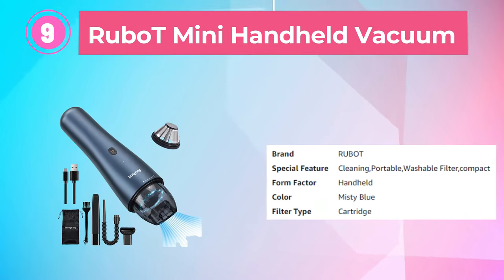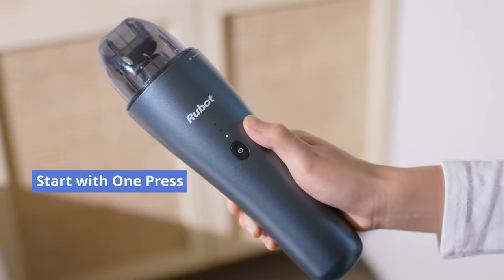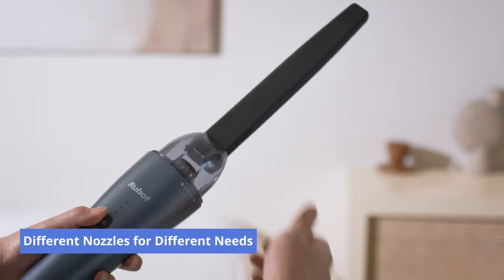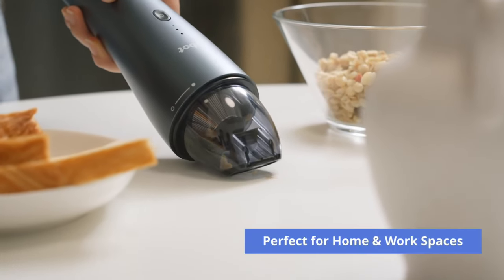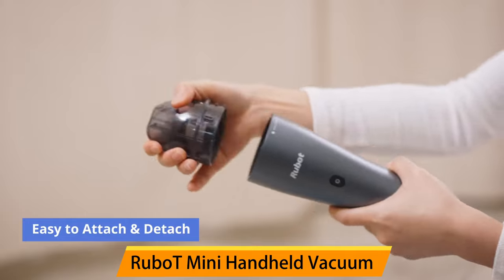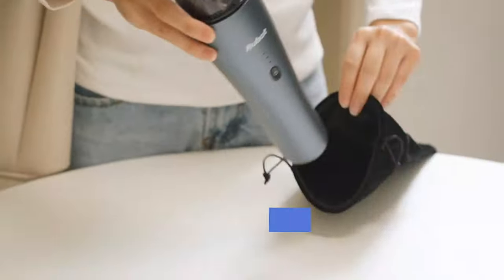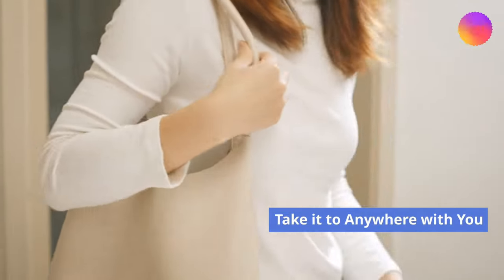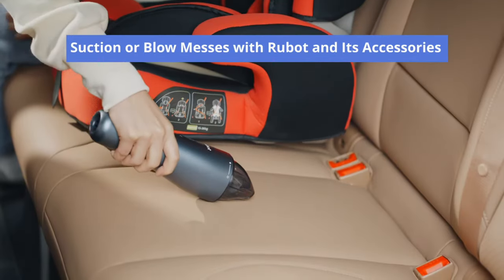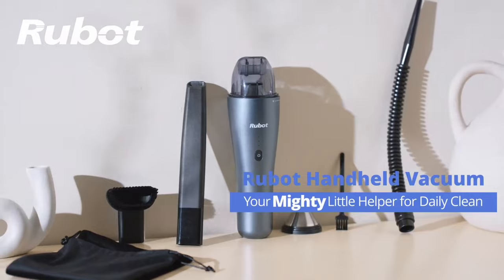Number 9: Rubut Mini Handheld Vacuum. The Rubut Mini Vacuum is a cordless handheld vacuum cleaner offering powerful suction with its 6,000 pascals motor. It is designed to be portable and rechargeable, ideal for cleaning various surfaces at home, in the car, and at the office. Weighing only 1.5 pounds with a sleek misty blue design, it is easy to carry and use for extended periods. The vacuum includes a 2,000 mAh lithium-ion battery providing up to 30 minutes of continuous cleaning, with a quick charge feature for a full charge in just 3 hours. The battery is removable, and the vacuum features a washable HEPA filter that traps dust.